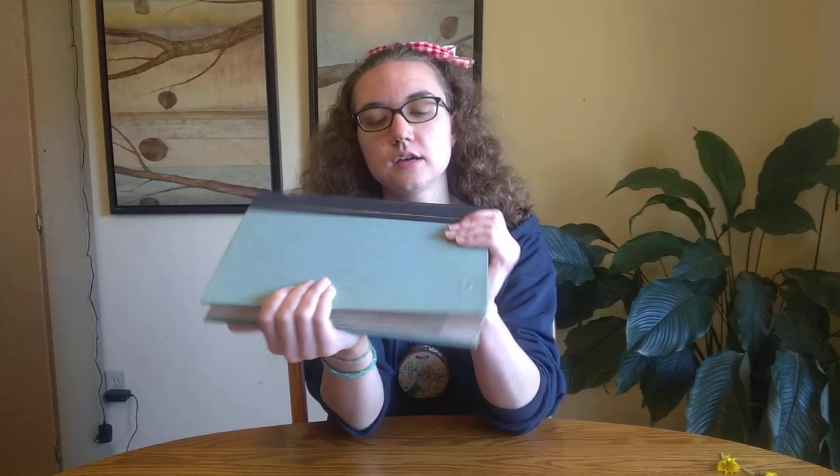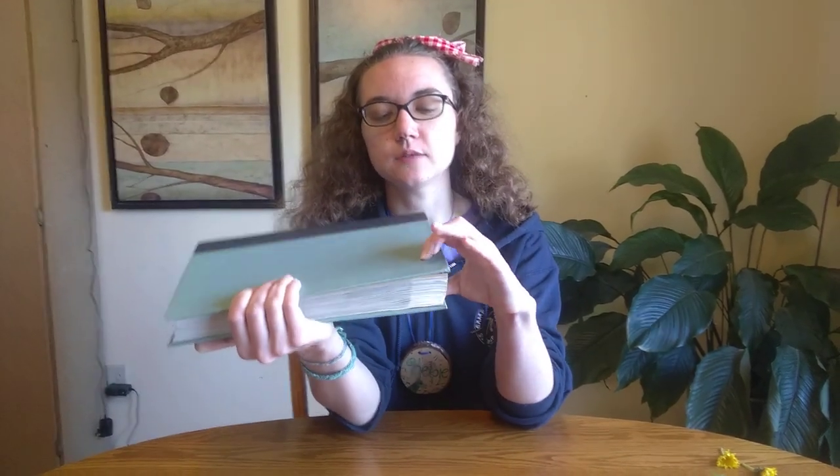And then you're going to need a heavy flat surface or object. Books work really well — I'm going to be using Scenic Wonders of America. Textbooks work well too. If you don't have a really heavy book, you can put something that is flat and then put a lot of heavy objects on top, as long as you have a flat surface with enough weight to press down your flowers and leaves.